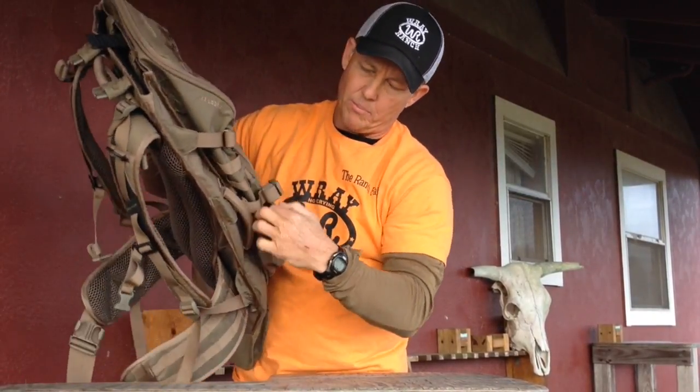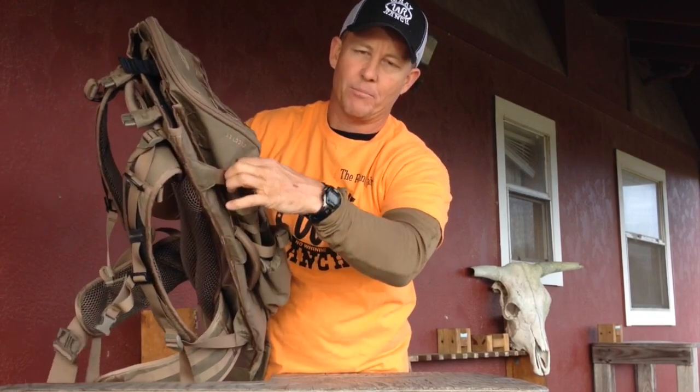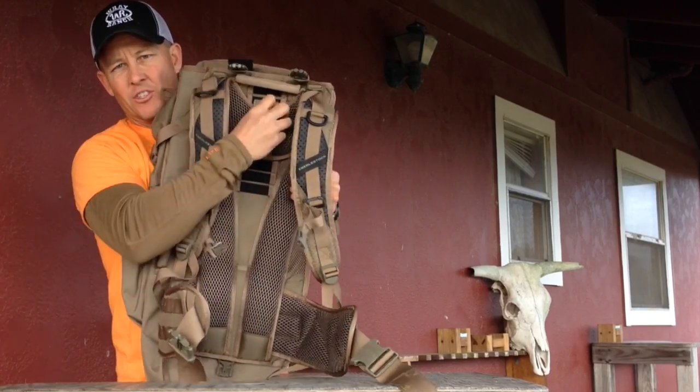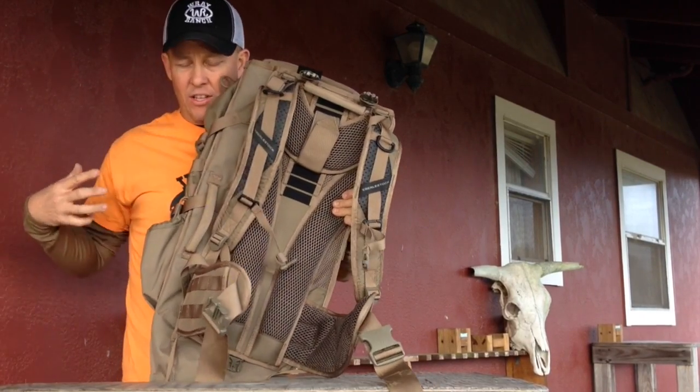It has a few little pockets on the sides and nice compression straps. It adjusts up and down right here, so you can actually adjust how you want to carry the load.